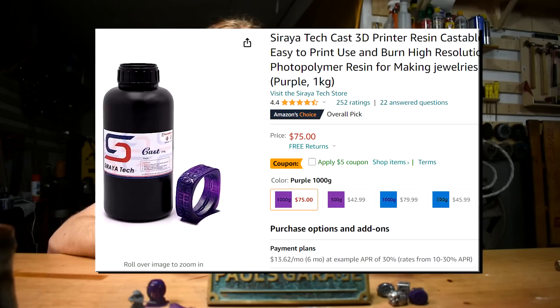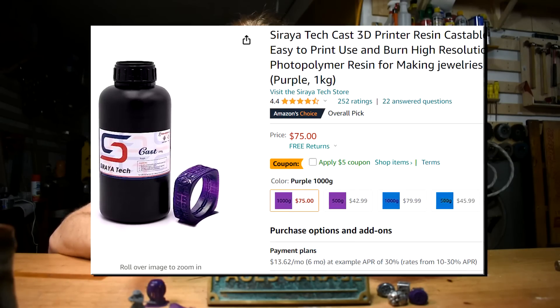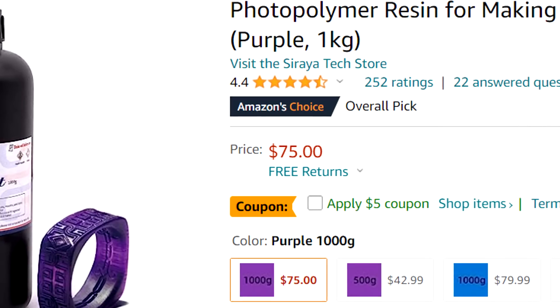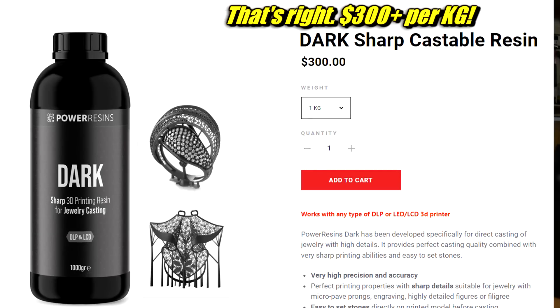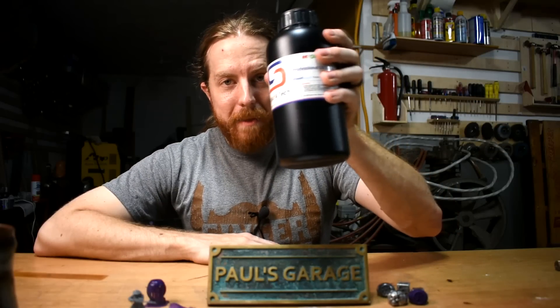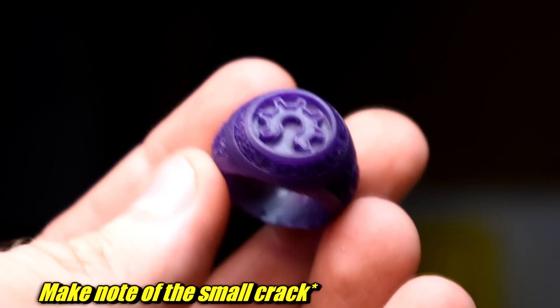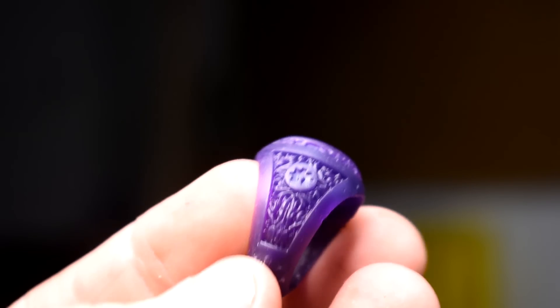Now for resin. Lost PLA - really, you shouldn't use PLA. There's another kind of filament that's better for burnout, and same with resin. This is what I'm using: it's Soraya Tech Cast Purple. They also have a blue - I've never tried it. And there are a few other burnout-ready resins out there. This one is probably the best bang for the buck. It's not cheap, but some of those other ones are more expensive for a bottle this size than it is to buy that resin printer - they are that expensive. And this printer is that cheap. This dark purple really does not show up very well on camera - that's where the blue would be better.